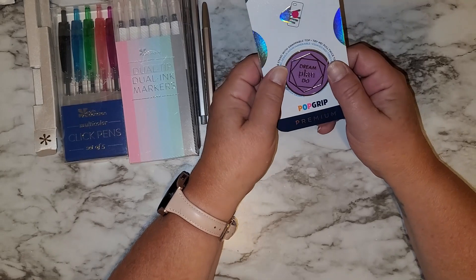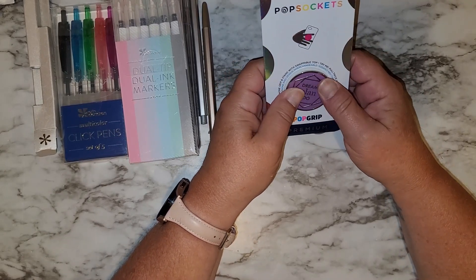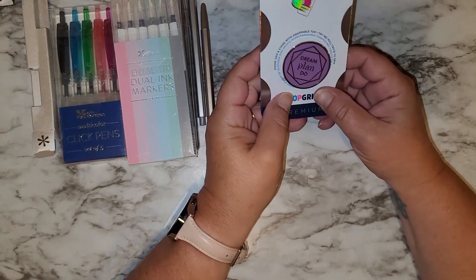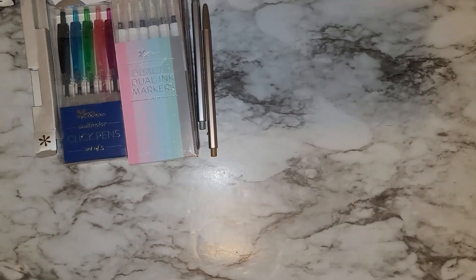I have one of these on my phone now, but it's getting kind of worn down because I use it all the time. So I wanted to get another one before they don't have them anymore. I really like my little pop socket and I'm planning on getting a new phone in February, so that'll be a new case.